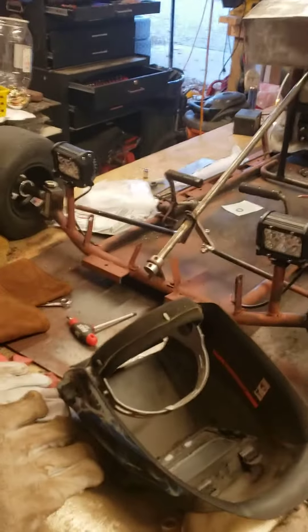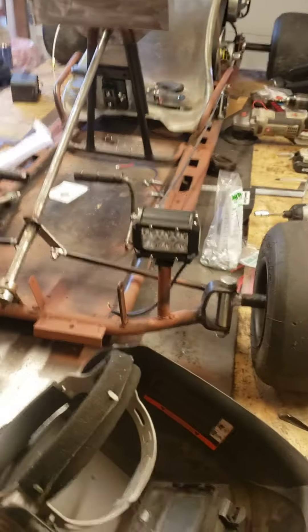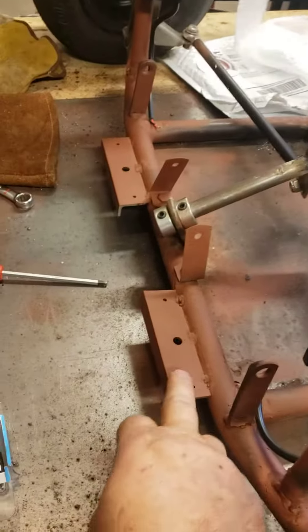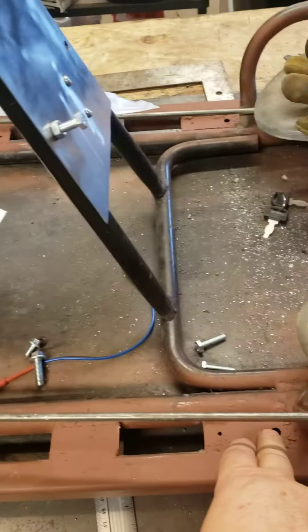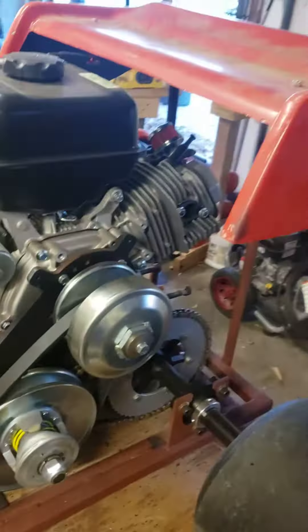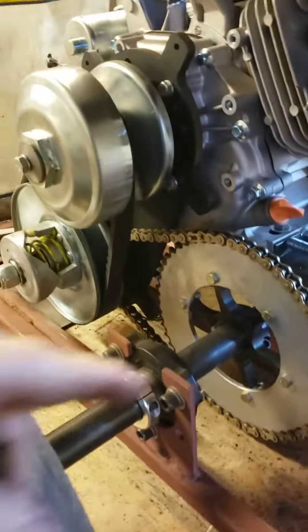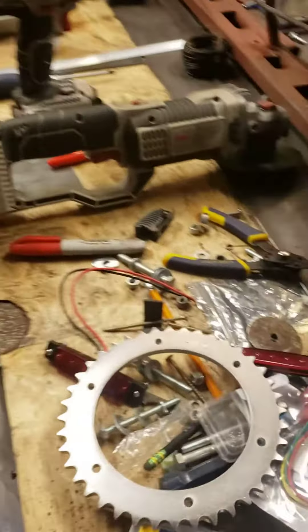Quick little video giving an update — just getting ready to start the wiring, and kind of where the headlights are going to go. These posts are new; Logan and I put them on. All these little brackets are new — those are for the ground effects lights. And we got the fin on, welded in place. That's a 54-tooth sprocket.